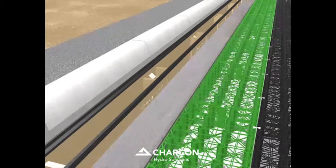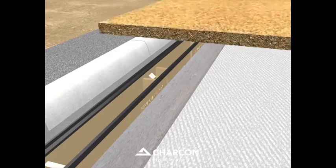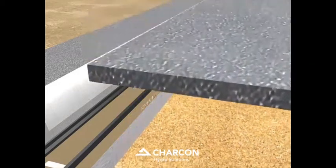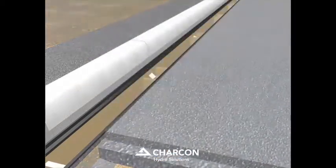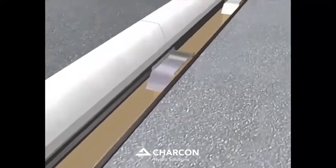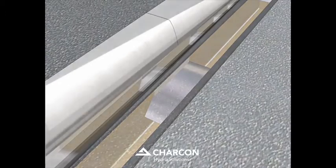The completed perma-void installation is encapsulated with geomembrane and an initial layer of sub-base graded to required levels is applied prior to laying traditional surfacing layers. Cover plates are inserted over the channel ends to divert the runoff into the main perma-channel treatment chambers.